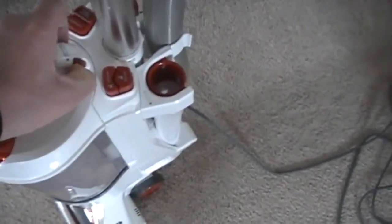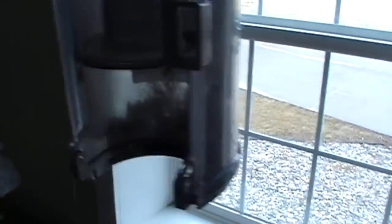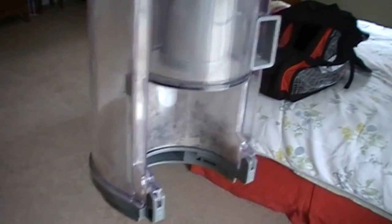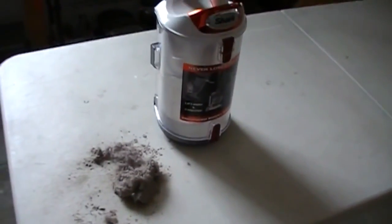I just finished doing the entire floor going over it once with the Shark Rotator. Let's hold this up to the light — you can see there's a fair amount of debris in there. I'm going to empty it out onto a white table so you can see it a little bit better, and then I'll go over the carpet with the Dyson. There's what we got out of the Shark after one pass on the carpet.